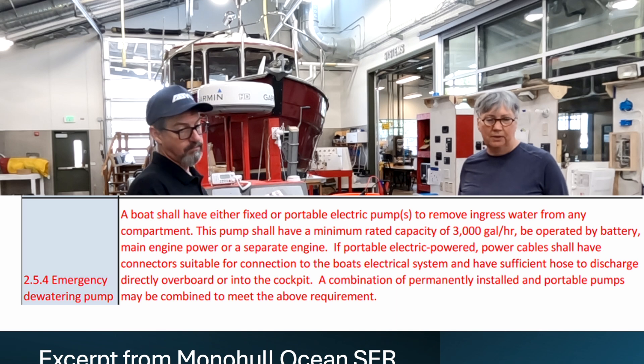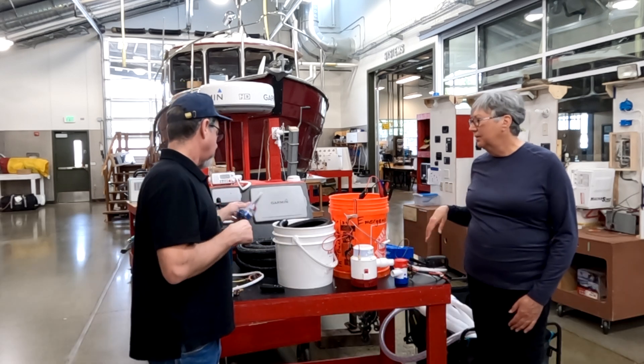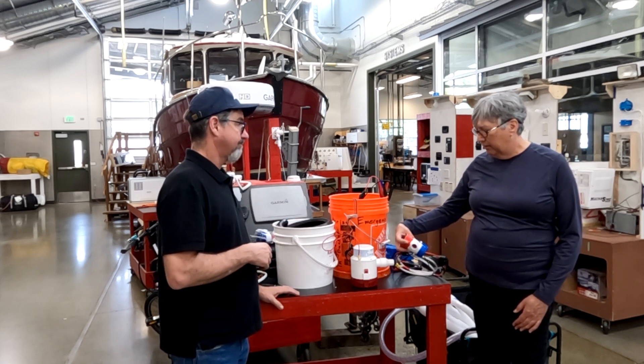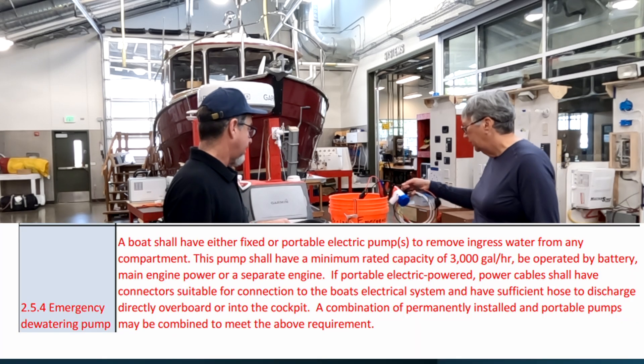The requirement for this emergency pump is actually 3,000 gallons per hour minimum. So you can buy cheap ones online — that might be 1,100 gallons per hour — and that's not going to cut it. You need a 3,000 GPH minimum.